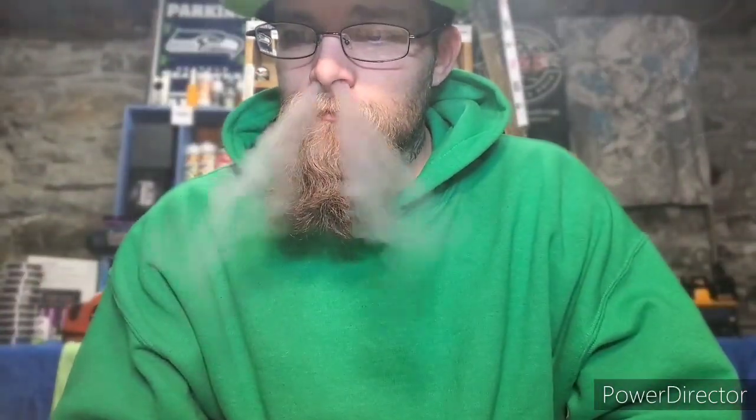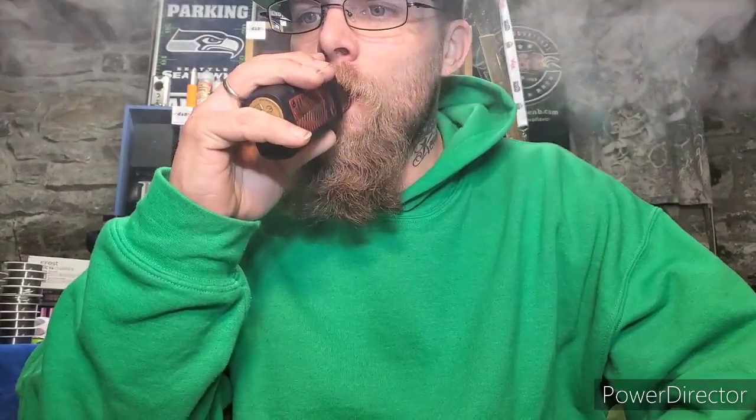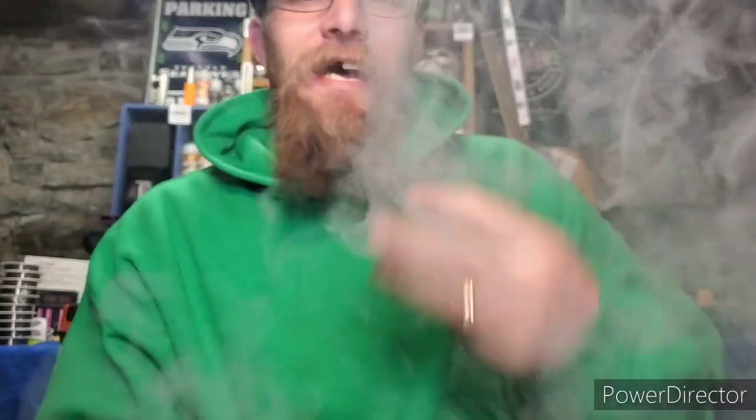Take four puffs and see how it tastes. Now I'm definitely getting watermelon right off the bat — watermelon on the inhale and watermelon on the exhale. The watermelon I'm getting is not like a candy watermelon; it's like actually biting into a freshly cut watermelon. It's actually a very good blend. I love watermelon — I love biting into that fresh watermelon in the summertime.